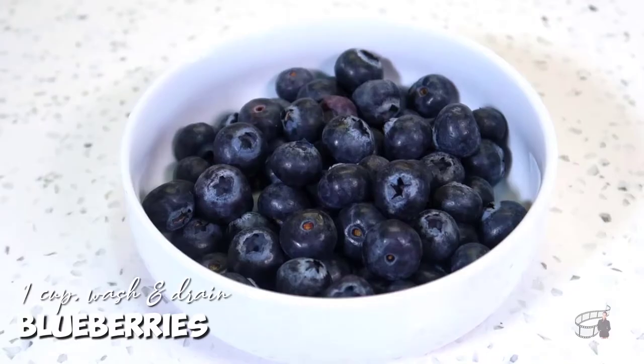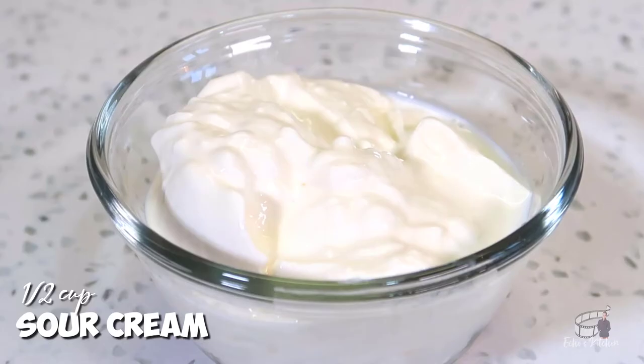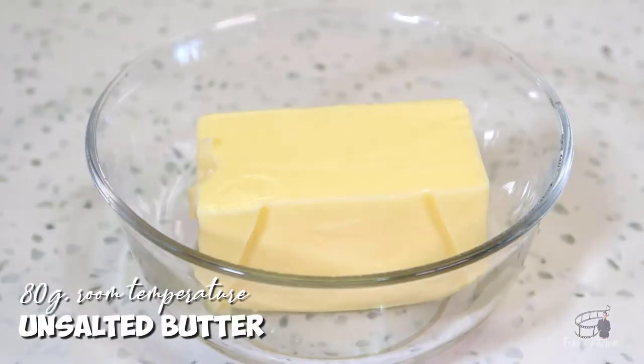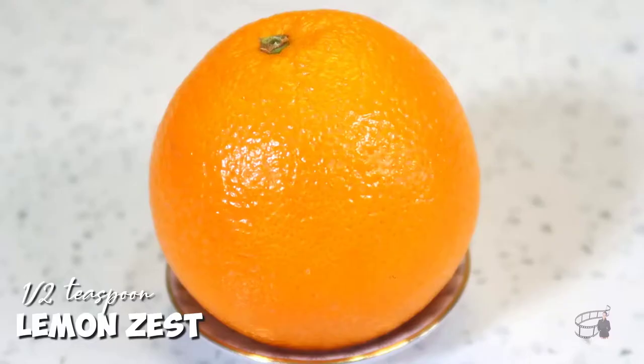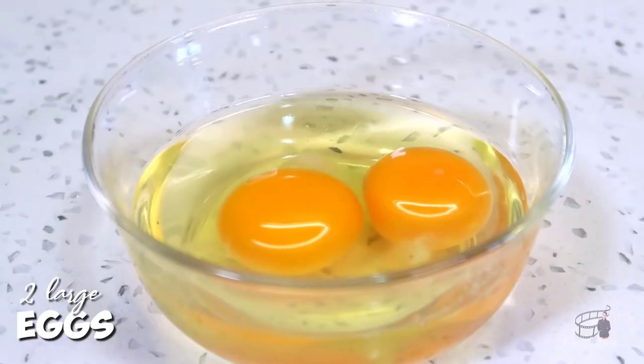Here are the ingredients: 1 cup of fresh blueberries, 1 and 1/4 cup of self-rising flour, 1/2 cup of sugar, 1/2 cup of sour cream, 1 teaspoon of vanilla extract, 80 grams of room temperature unsalted butter, 1/2 teaspoon of fresh grated orange zest, and 2 large eggs.